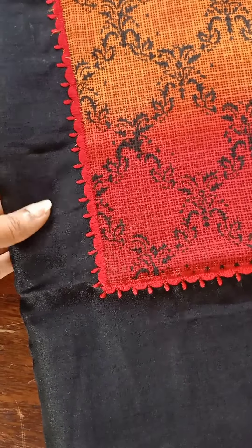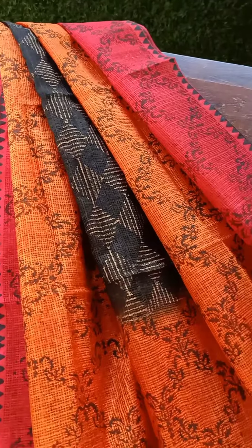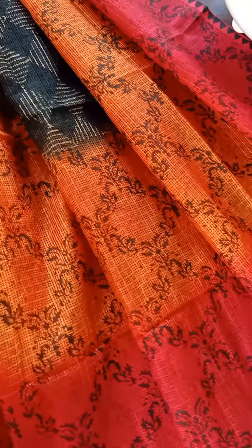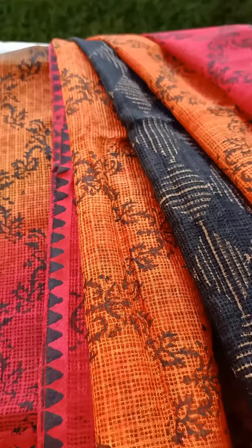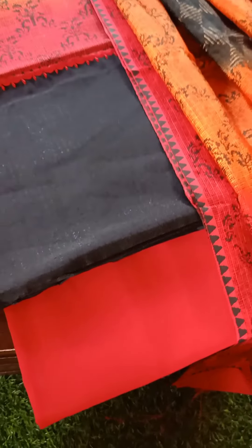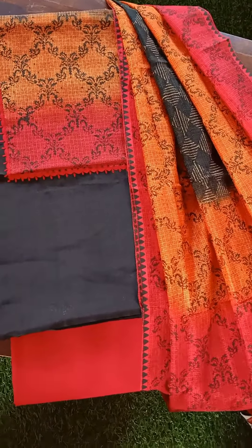The third one is in gorgeous Chanderi fabric, and the dupatta is in Kota silk like the previous one. This one has an amazing bright color combination of orangish red, peach, peach pink, and black. It's a gorgeous set and the color combination is really pretty for those who like bright shades. The bottom is also in a gorgeous reddish pink color. So that's the third color combination and third set, and the top is in Chanderi.